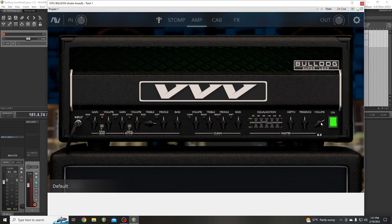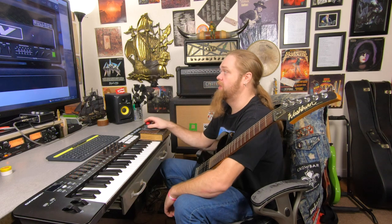You've got an EQ here — it works. Even the power button works. Volume, presence — that's more like a treble — and this is your low end, your depth. Resonance, it's called resonance on some amps. So that's the head. This head is based off of a Pitbull high gain amp, which is a sought-after, really expensive amp — one of the high gain monsters people love. Even though I don't know a whole lot about the Pitbull, I know this amp sim is awesome.